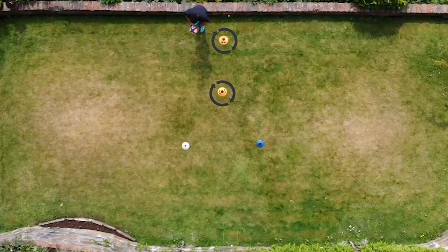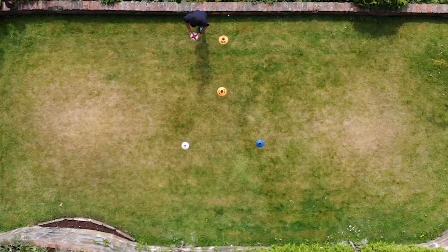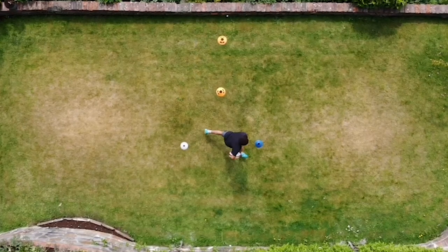Set your cones up like this. The two orange cones are to encourage us to move forward to fix the defender. Then we have a blue and a white cone ready to step towards.